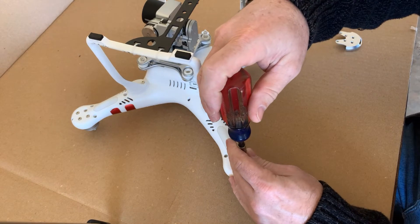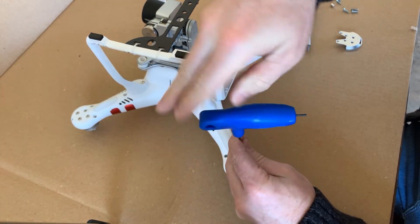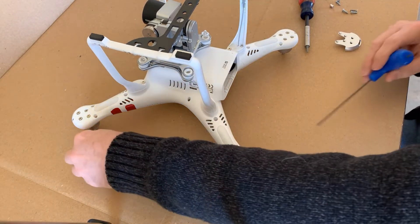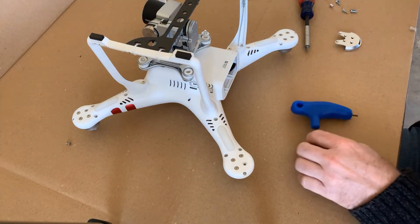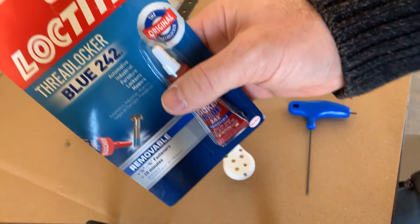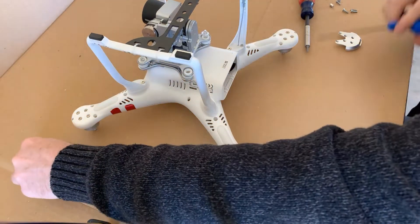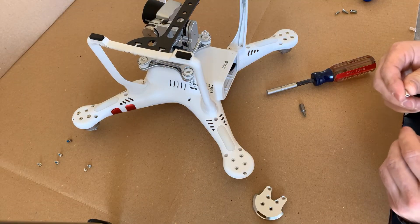First, remove all six factory screws. If you notice, even the factory screws have Loctite on them, so that's what you want to go back with. Use Loctite thread locker 242 — blue means it's removable. The red is what you don't want to use. Now that the screws are removed, we'll put the spacers in.